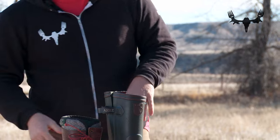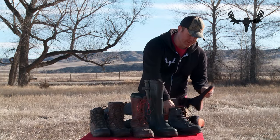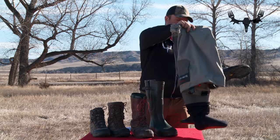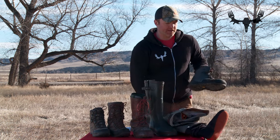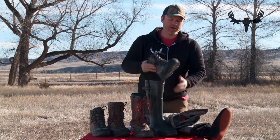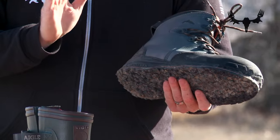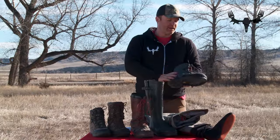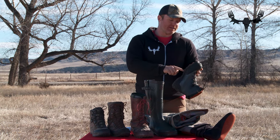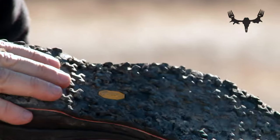The thing that breaks the four boot rule is a pair of waders. Here I have chest waders made in Gore-Tex by Simms. They're a sock-foot wader, which means the boots are not attached to the wader — you put the waders on and then put the wading boot on over the top. This specific wading boot is my go-to for hunting, and it has a Vibram sole.